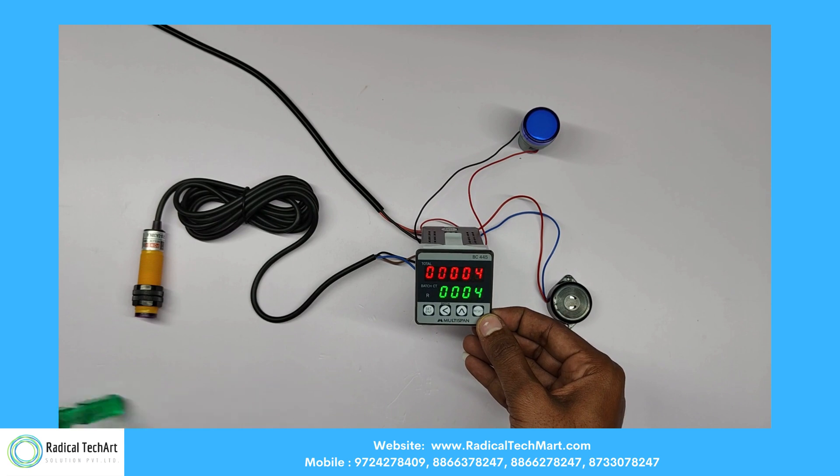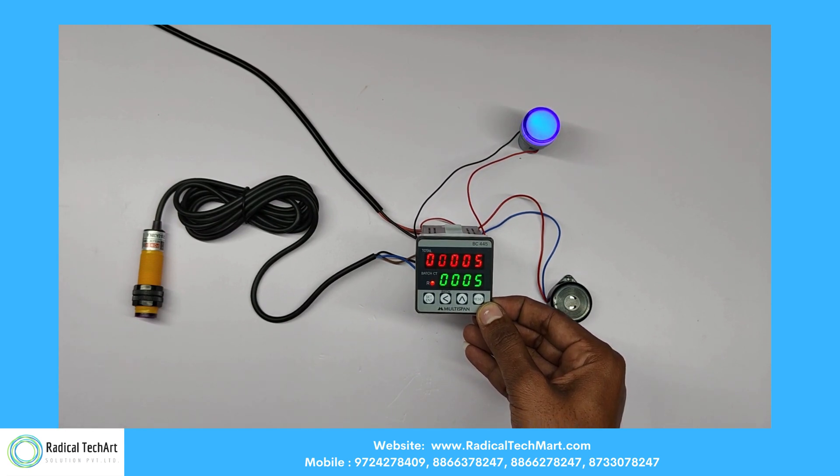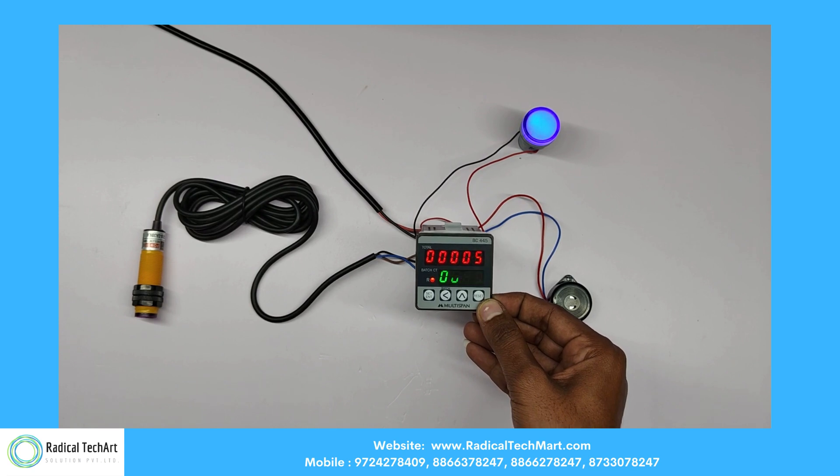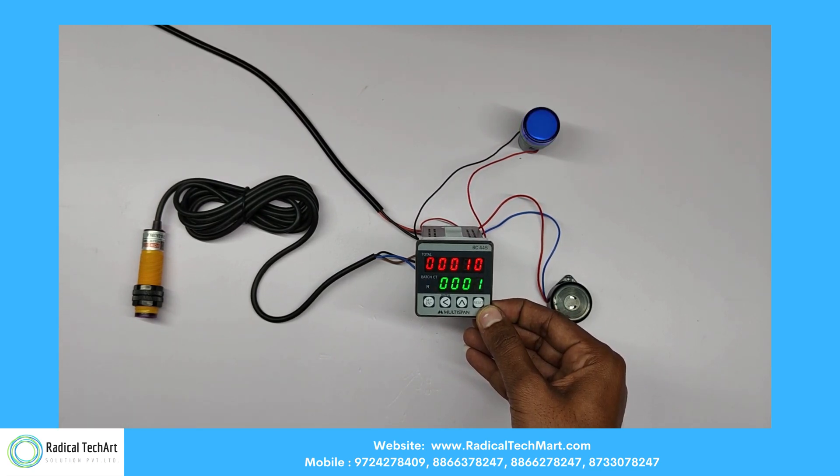When it reaches set count 1, the relay and buzzer will turn on. And when it reaches set count 2, the relay and buzzer will turn off, and the batch count will reset to 0.